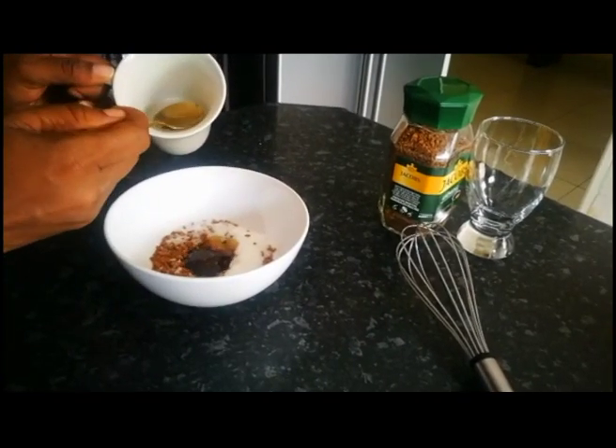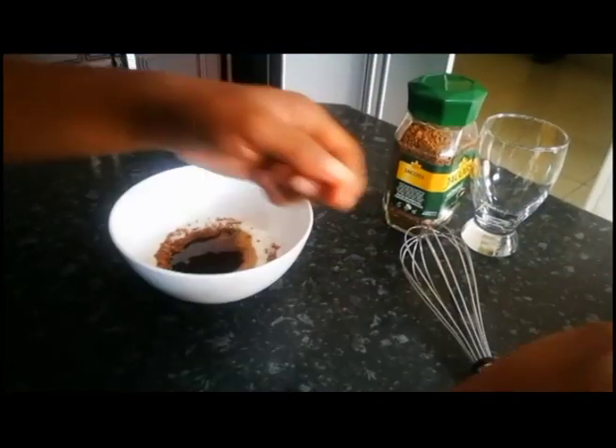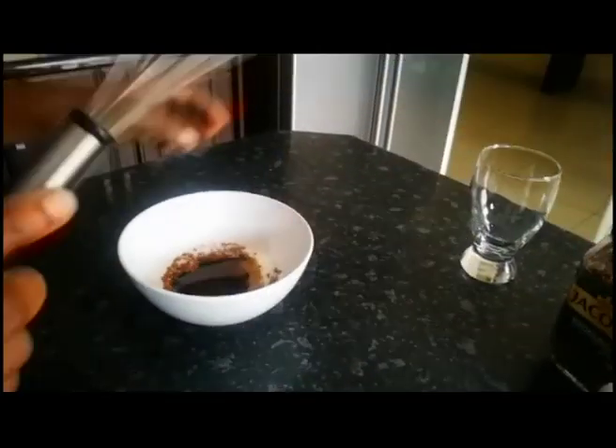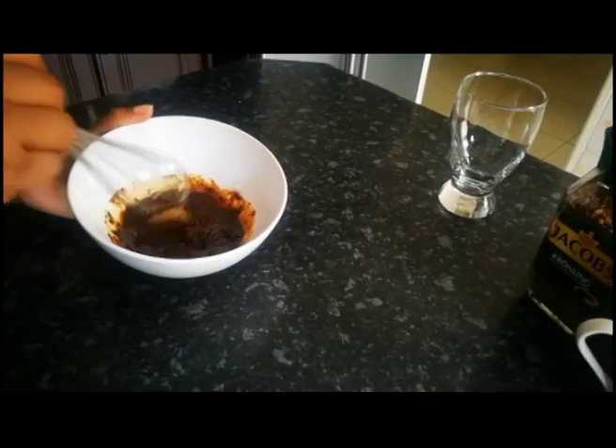Then with the same spoon I'm going to take two tablespoons of water — the same measurements. Make sure everything is proportional. I'm taking my whisk now, and that's where the work begins — I'll start whisking.